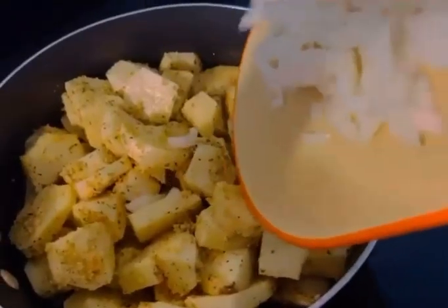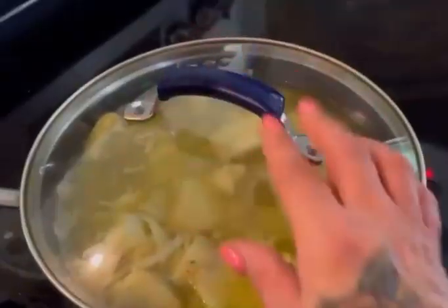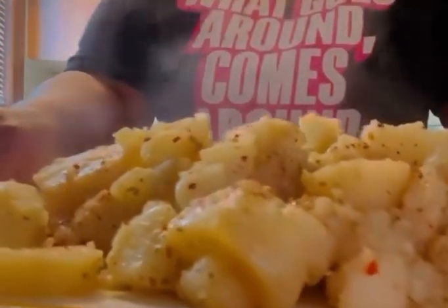Put those potatoes in that skillet and those onions and butter. Put the crushed peppers. Turn it down low. Put the top on. Let it simmer. And plate it, baby. Now you have yourself.